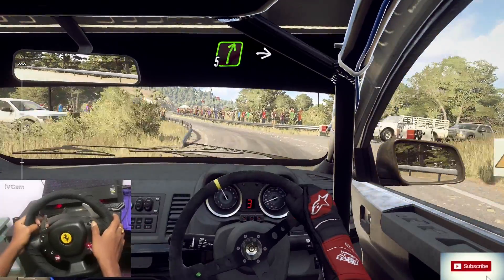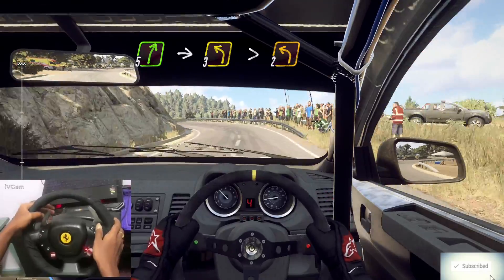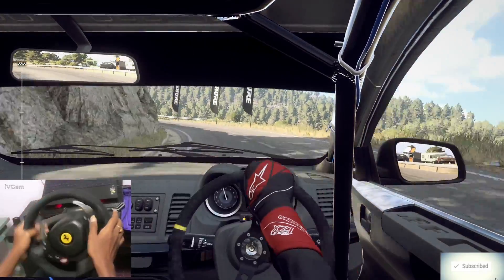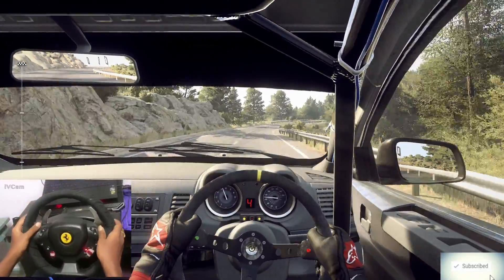Into 5 right, hit the 3 left long, tightens 2. Into 6 right, extra extra long, tightens 4 long.